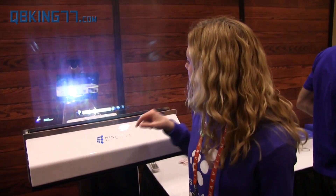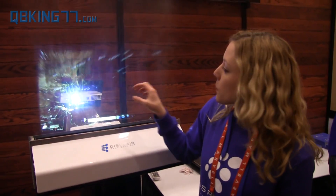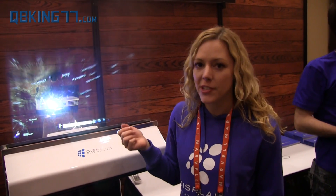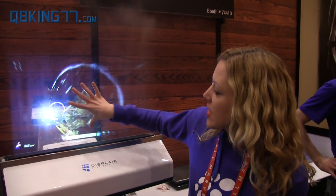Where do you get these applications from? Does it connect to a specific device? Yes, it's running off a Windows 7 tablet. You can attach it to a PC — it's Windows 7 based right now. Does it use HDMI or VGA? This is VGA.